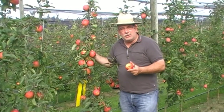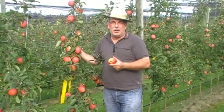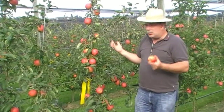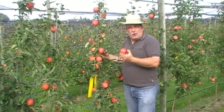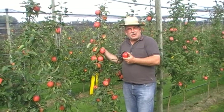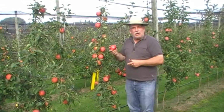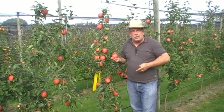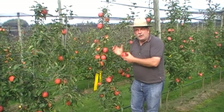We are now in the middle of September, and this variety is just ripening in the middle of September — in the middle of the harvest time, in the autumn time. It's one of the best varieties in autumn. In the time when you are picking it, you can directly eat it from the tree. It doesn't have a very long storage life, perhaps till October, November, December — not till spring.